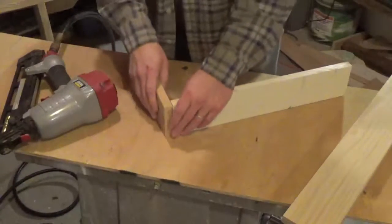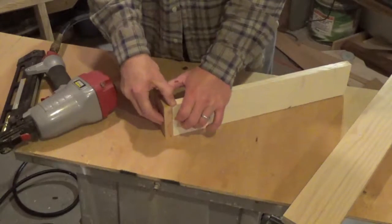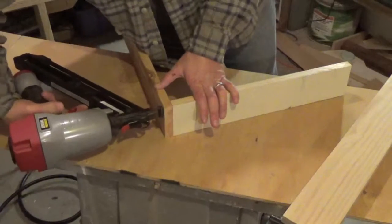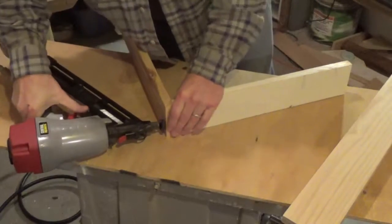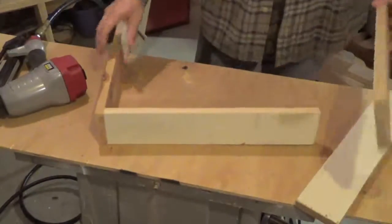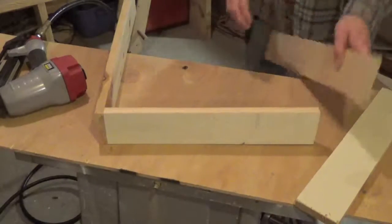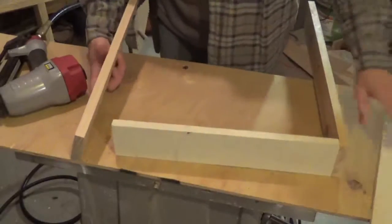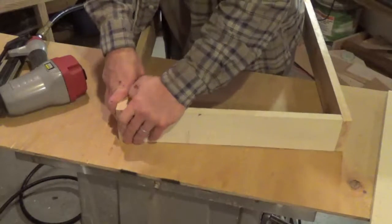We've got a couple pieces of wood here — I've already got all this pre-measured to the size that I want. This one is going to be 24 by 18. I'm going to go ahead and put a couple nails in here just to hold this together for right now, sturdy this up a little bit later in the video. I'm putting the 24s on the ends, the 18s on the inside — flip this over here, get this lined up.